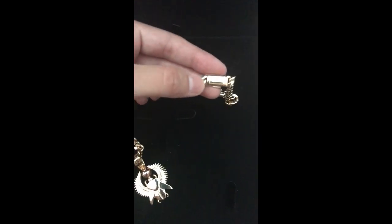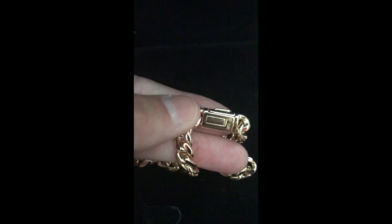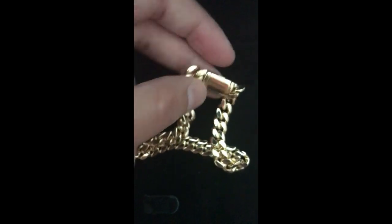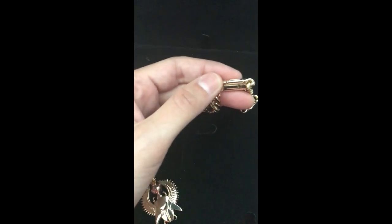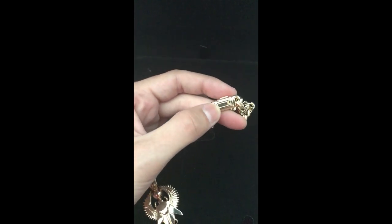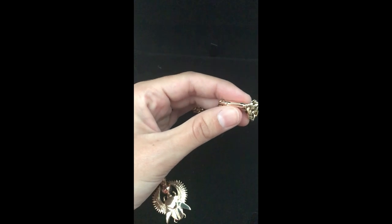Now I'm going to go over the difference between the box lock and the sleek lock. I personally prefer the sleek lock. It does have the 10 karat gold marking right there, just like the box lock does, along with Daniels Jewelry's little signature. Daniel says the box lock and sleek lock are just as secure and just as strong — the sleek lock is just a little bit more concealed. They're both incredibly strong and hard to take apart when you first get them.